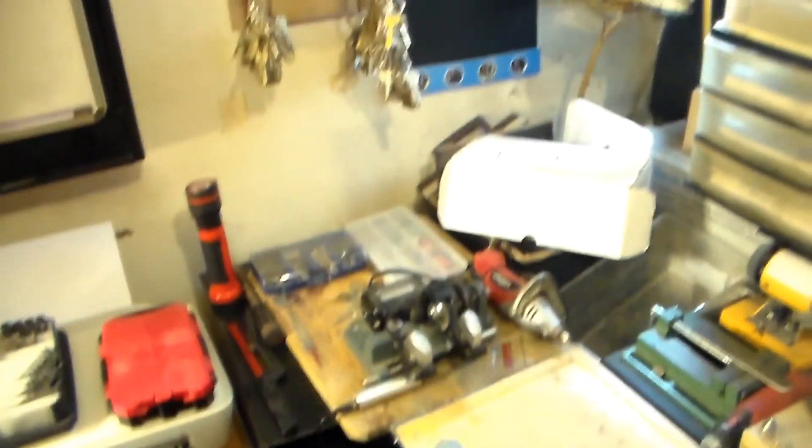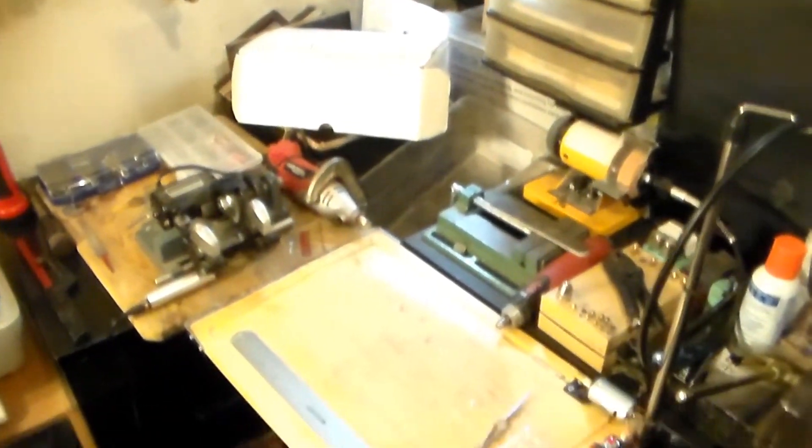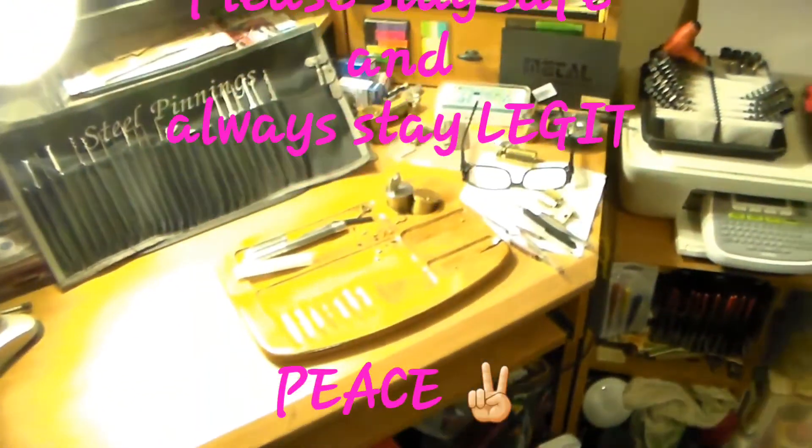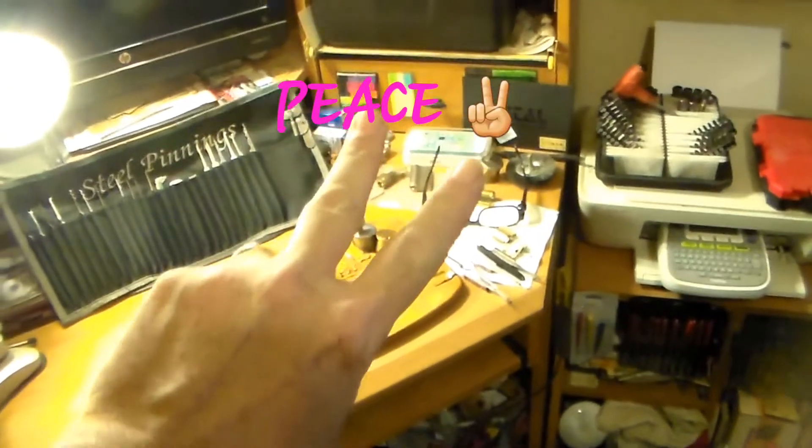I wanted to show everybody what I've been working on — my little lock shop. This is where I work. Appreciate y'all joining me, I wanted to finish it up. Thanks a bunch, guys — y'all take care, peace out.